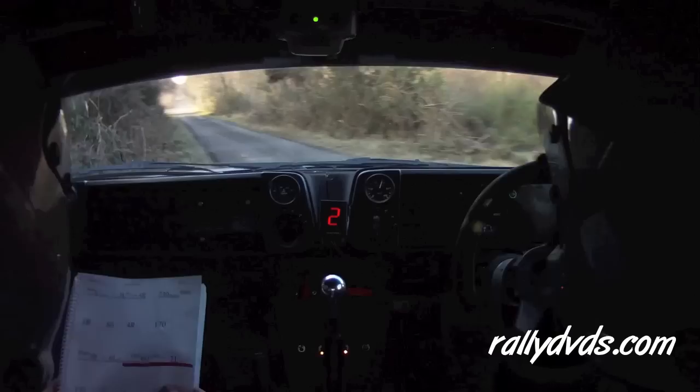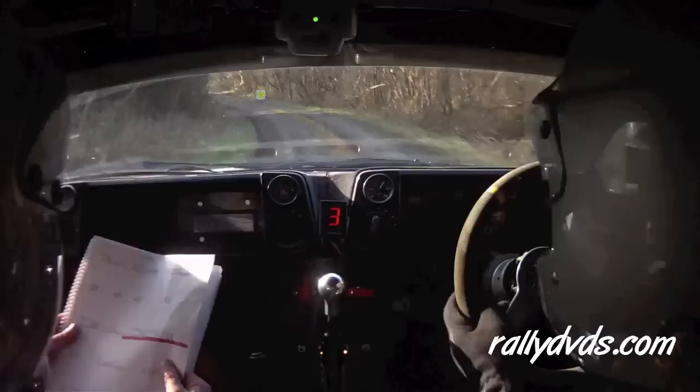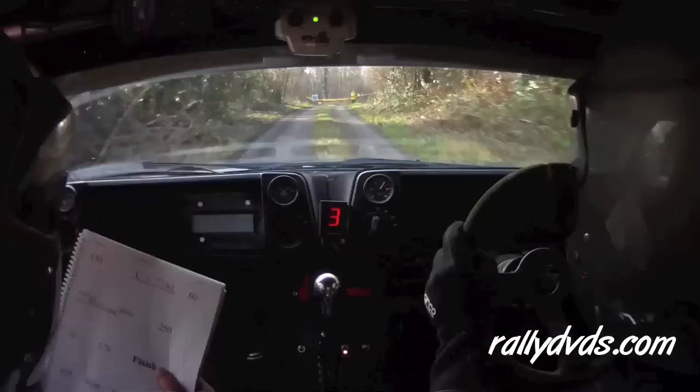130. Flat left on crest, 130. Flat left on crest jump, 130. And a 3 left slippy down here. 3 left slippy, 100. Turn square right up there. Square right.